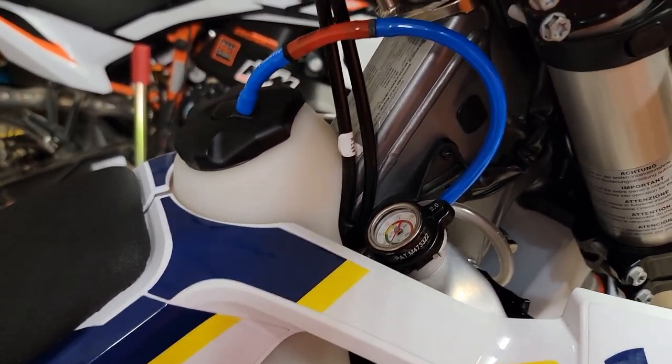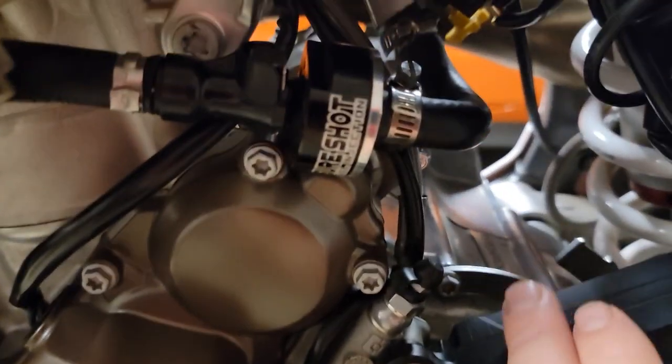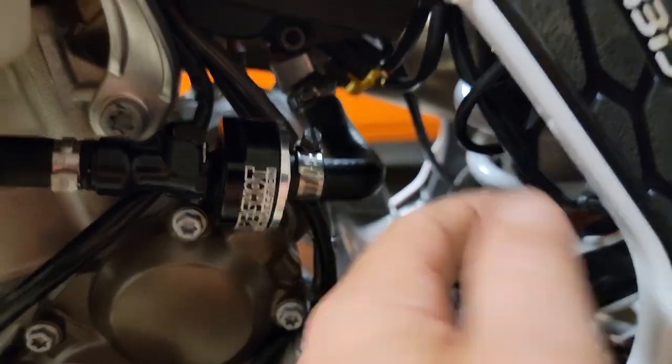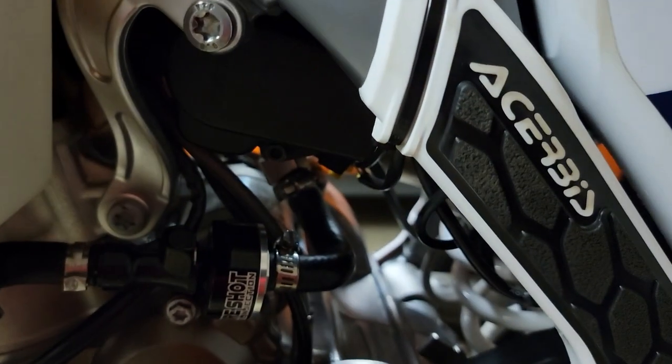All you need is the Tacomoto emissions block-off kit — I'm not affiliated with them in any way. Then I removed everything; I've got a video on this that I just need to put together, so be watching for that. And then you have a dongle that goes in this little emissions valve — you put the dongle in and tuck that back up in there. So that's very easy to do.